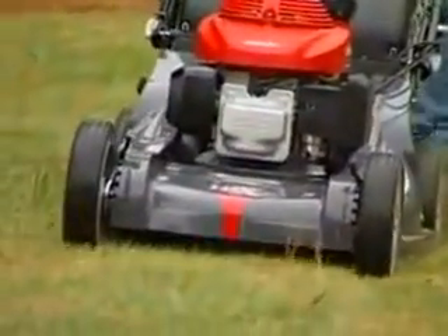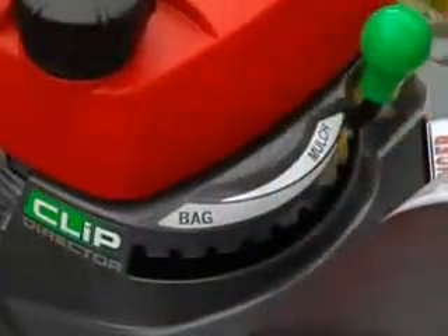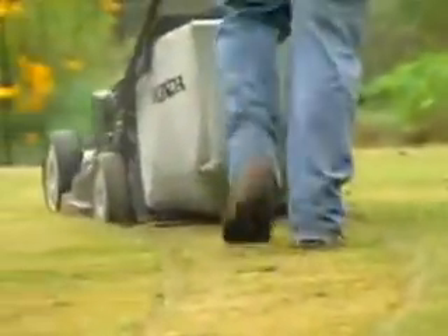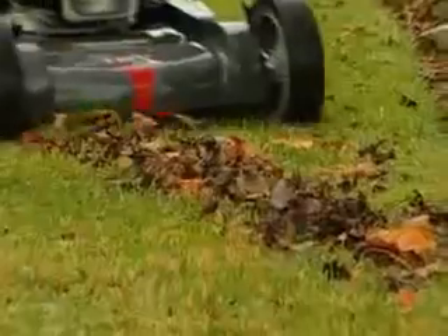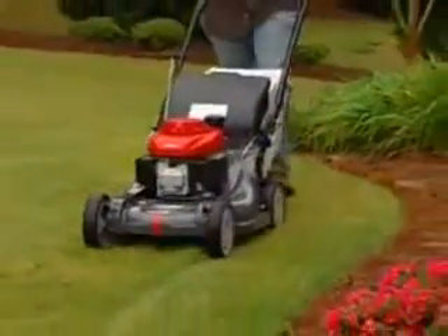This revolutionary technology allows you to choose how much grass is bagged and how much is mulched. You can even choose different combinations of both at the same time, with no tools or attachments needed. The Versamow system also offers 4-in-1 versatility — choose from mulching, bagging, rear discharge, or leaf shredding, again with no tools or attachments needed. It's the ultimate in versatility and convenience.